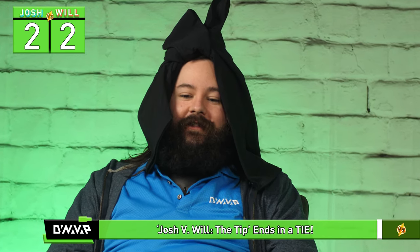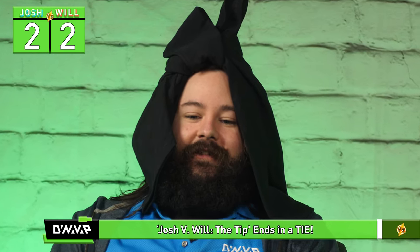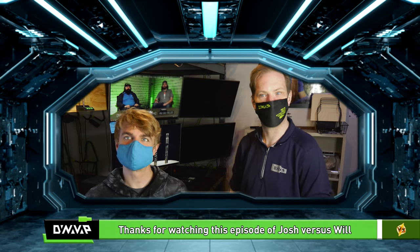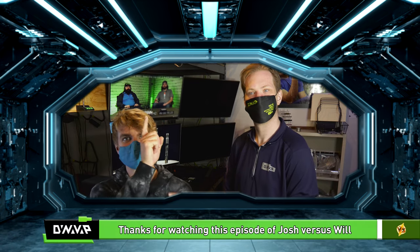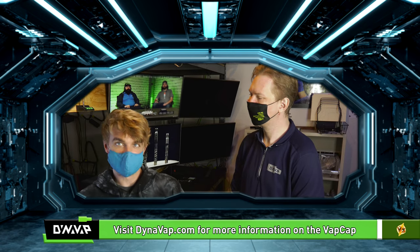Well, there you have it, folks. Josh is happy with himself — that's all anyone can ask for. I still want to know if Will is a Terminator from the future. By the way, the DNA results came back — Josh is not a rabbit. Well, that's good to know. Thanks for watching this episode of Josh versus Will with Listful Commentary. Don't forget to subscribe and ring the bell.